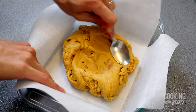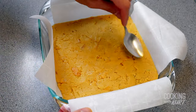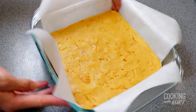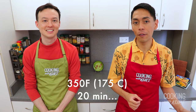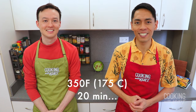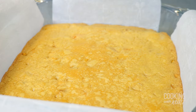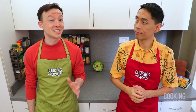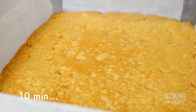Transfer the dough into the prepared 8 inch by 8 inch baking dish and spread it out so it's flat and even. Bake in the preheated oven at 350 degrees Fahrenheit for 20 to 25 minutes, or until the top surface looks set and dry in the middle. We try to err on the side of caution — we prefer the bars to be soft and chewy rather than overbaked. Let them cool in the baking dish for 10 minutes.